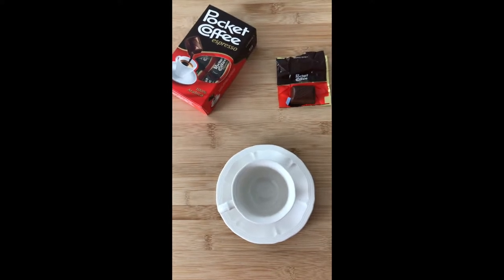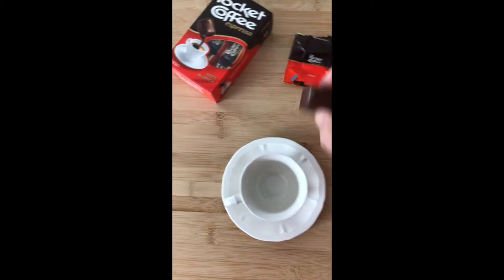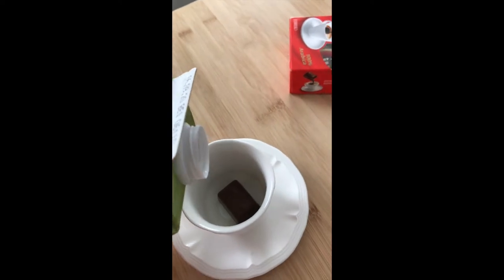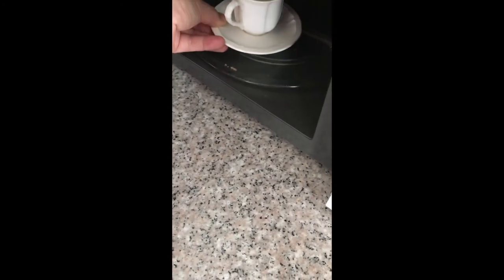All right, this is the fun part. It's a packed coffee espresso. What we're going to do is put this in here, then put milk in here, and then take this and put it in the microwave. We'll start off with about 30 seconds.